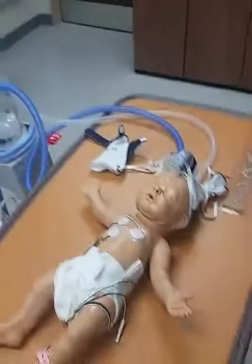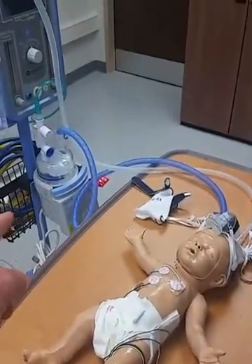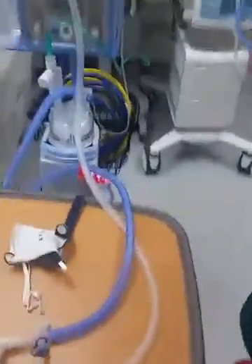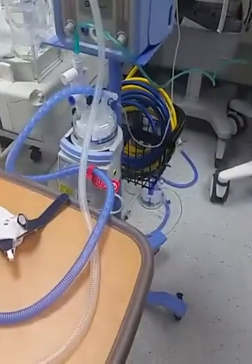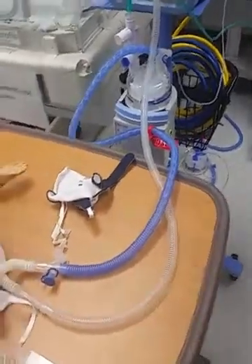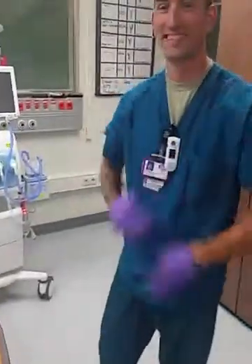And then when you set up the circuit, you would just make sure that the heater is on, full of sterile water, and has the cables plugged in. Alright, that's it. Good job.